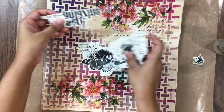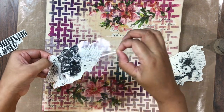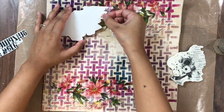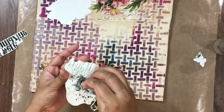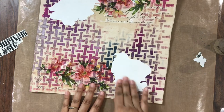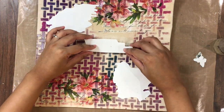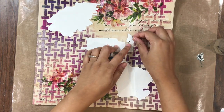Next I am using a couple more elements from the Beautiful Heaven Transfer-Me sheet. I have already fussy cut them out and now I am removing the transparent film like before and layering them on top of my lilies. The Transfer-Me sheets can also be layered on top of each other and they give beautiful effects, which you will see in just a minute.